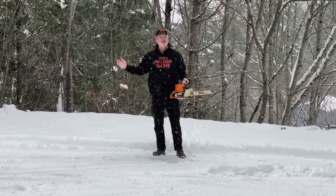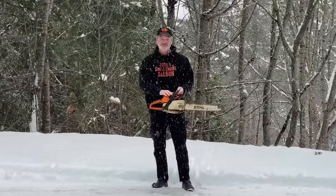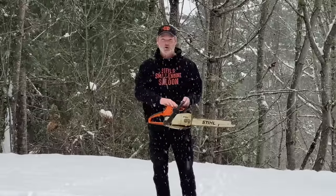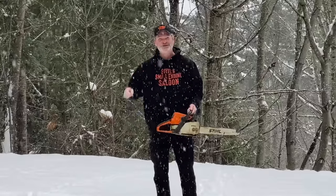Do you feel like cutting some firewood today? Go check your owner's manual now and see if your chainsaw has this cool feature where you can switch it from summer to winter mode. I'm going to show you how to do that on this chainsaw and tell you why I'm doing it. Stay tuned.